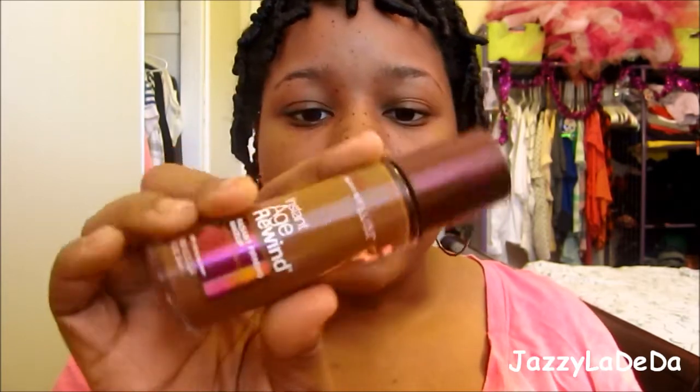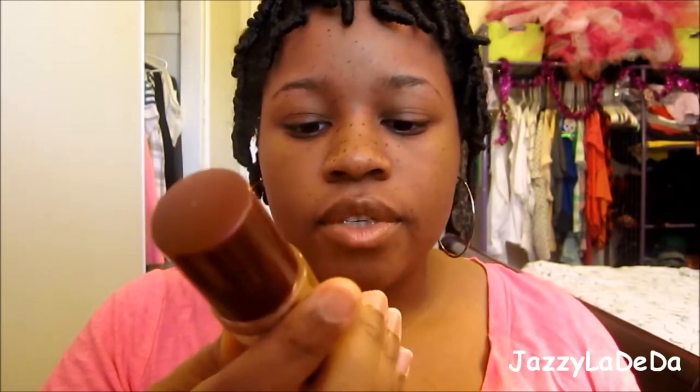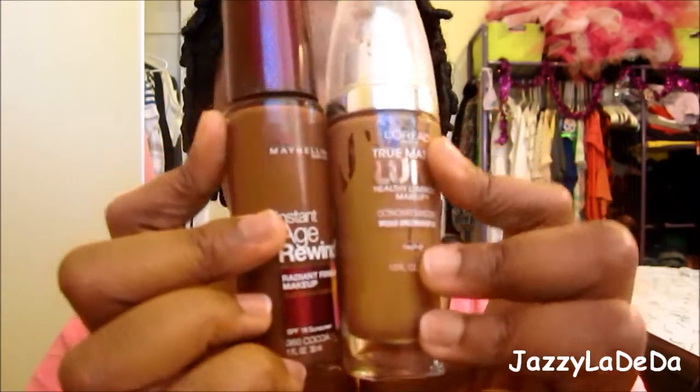So if you want to see how to do this look on my face right now, just keep on watching. I'm going to first start off by making my face a clean canvas, so I'm going to put foundation on. I know that guys usually don't wear foundation, but for you to look like a guy you need to have a clean canvas. I'm going to use the L'Oreal True Match Lumi in Cappuccino or Classic Tan, and then I'm going to use the Instant Age Rewind in Coco, and I'm going to mix these two together.